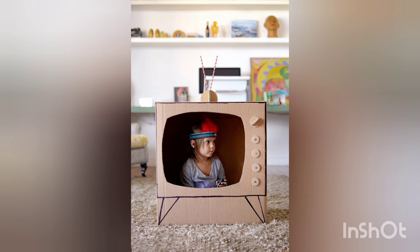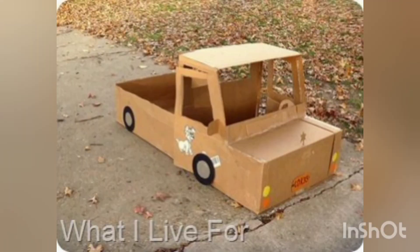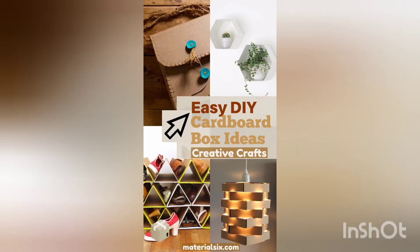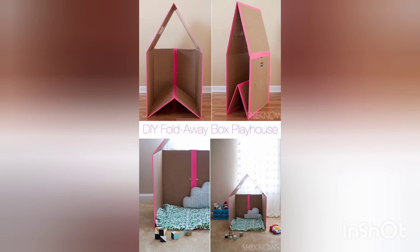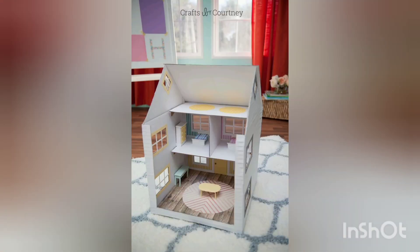These are very beautifully drawn designs and you can use your creativity skills to make something new and innovative. We are here to bring more creative and innovative ideas by putting more effort into our work. Inshallah, we will be back with more innovative ideas in the near future. I hope you have got many creative ideas through these cardboard boxes.